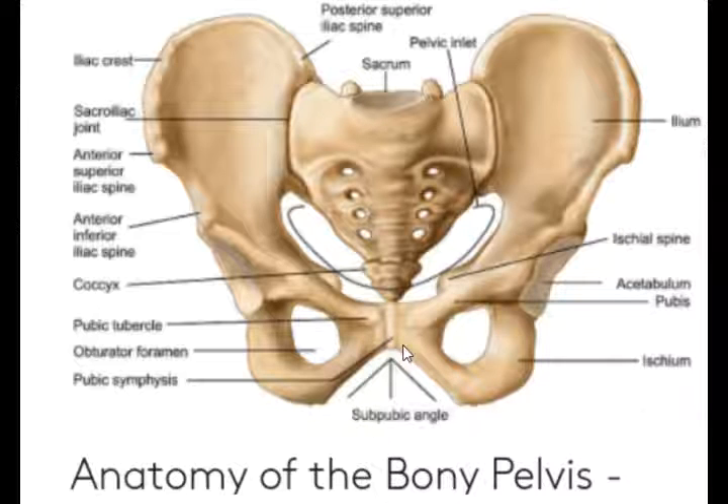The pelvis has ligaments. This is the interpubic ligament, sacroiliac ligament, sacrospinous ligament, sacrotuberous ligament, and sacrospinous ligament.